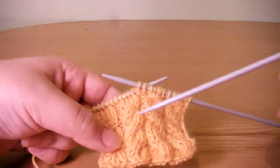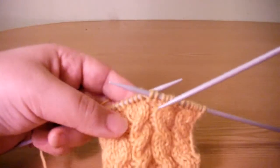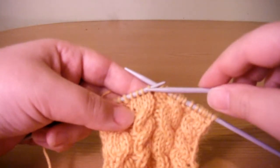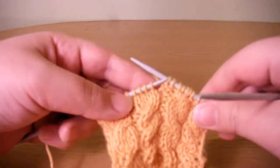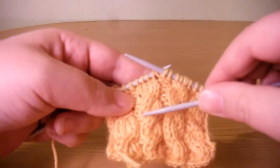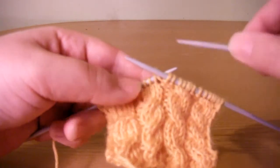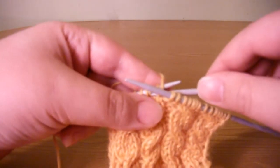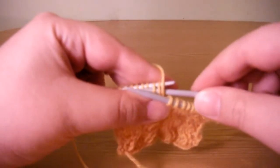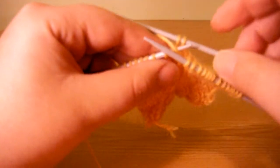I am going to demonstrate how to knit the right-leaning cable. I am doing a two-over-two cable, but it can be one-over-one or as many stitches as you need. To get the right-leaning cable, you need to take the stitches which need to be passed over and leave them at the back of the work. You take two stitches onto a cable needle and leave them in the back of the work.